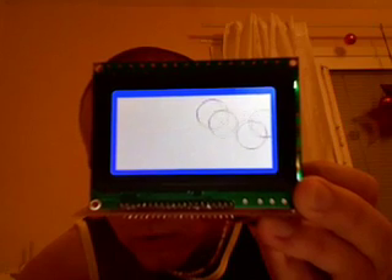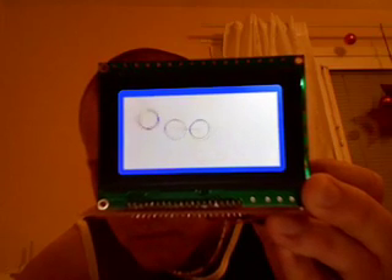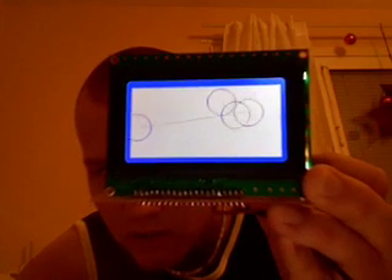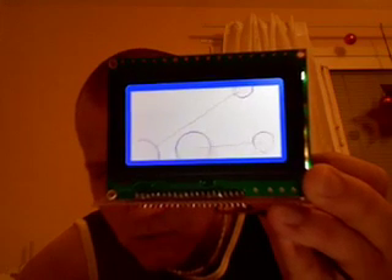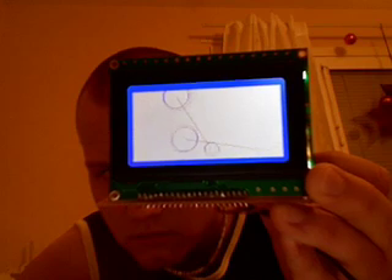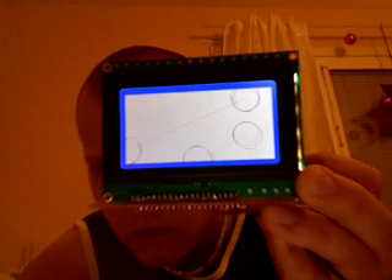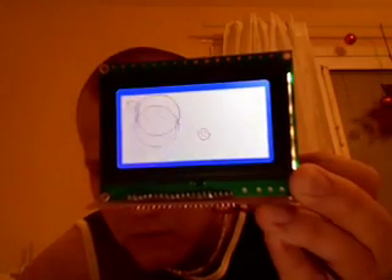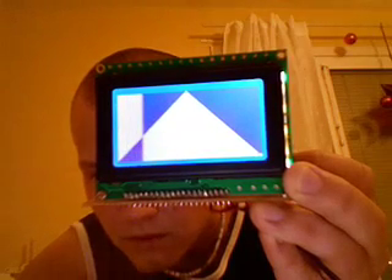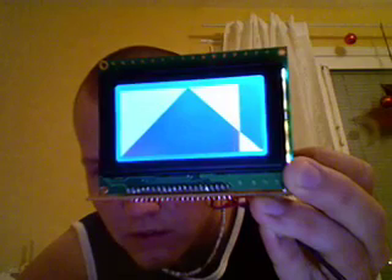Then it un-draws that circle. I bought the GLCD from eBay, and the other parts are quite cheap, also from eBay. Soon it will make another pattern and will invert that also, but not the whole display. This is real-time work it does now — it's not something that is pre-programmed, it's calculating these things.